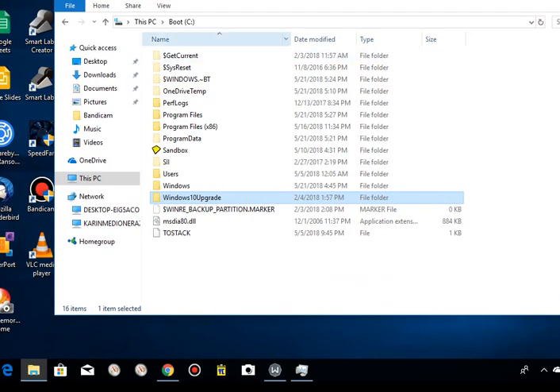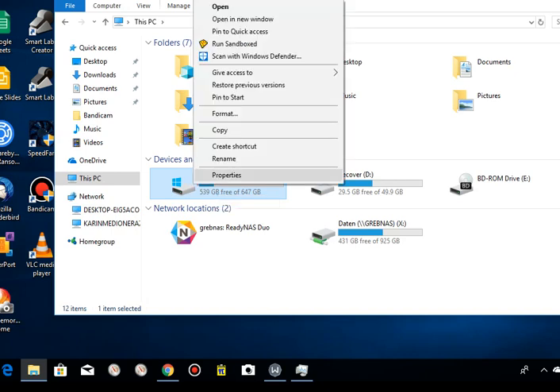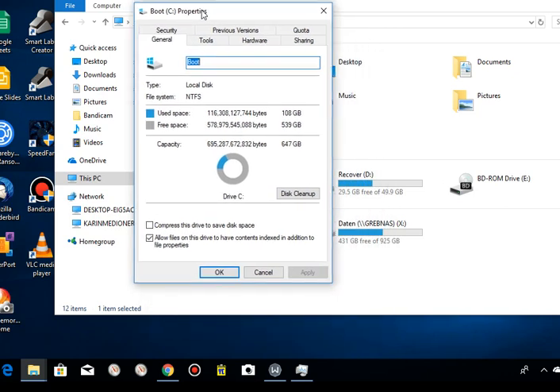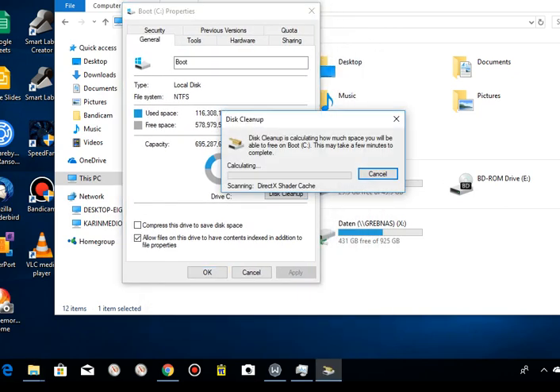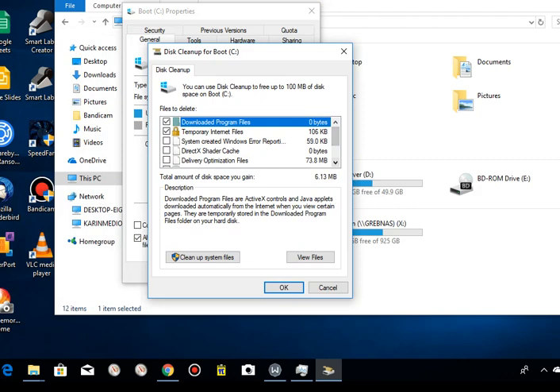You can also go to your SSD, right-click on it, go to Properties, and there's a Disk Cleanup option. You can click on that and it will calculate and find some things. Unfortunately there are not many options — you can't order by space or anything like that — but here you see there's just a few megabytes, not much. These are mostly safe things to remove.